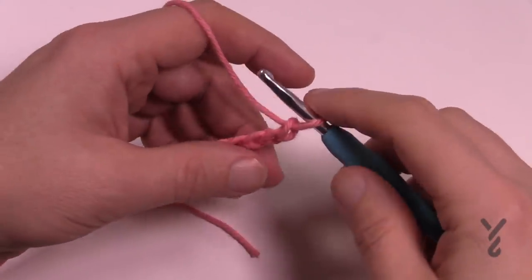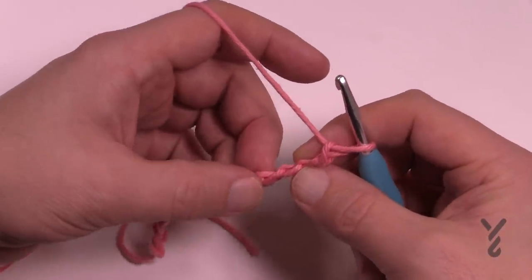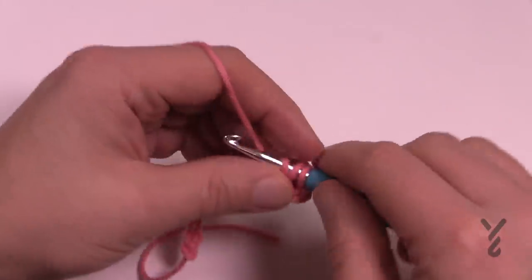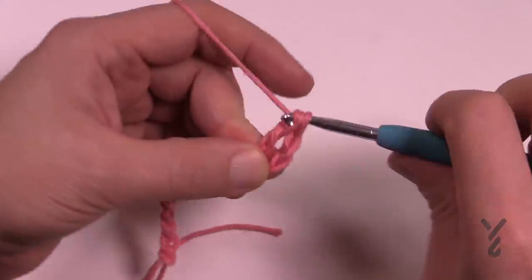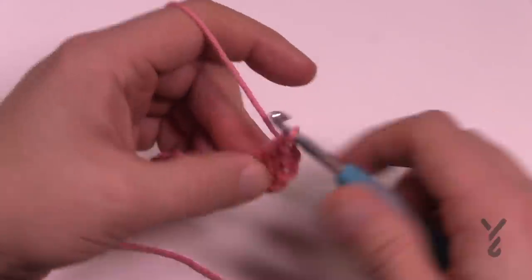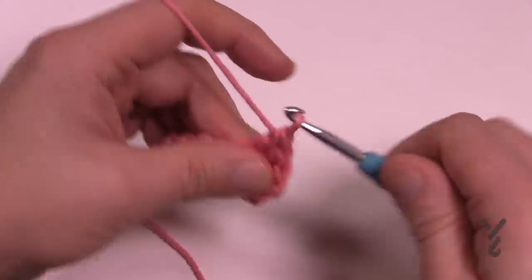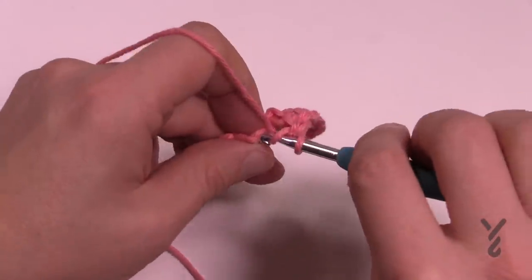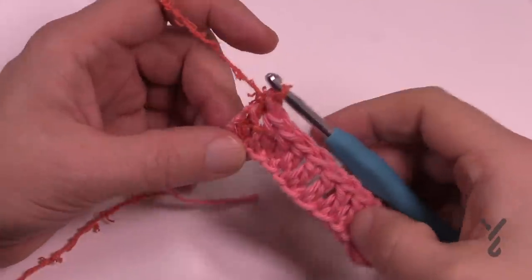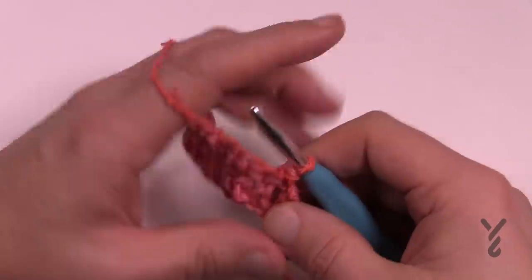Let's begin row number one. Go four chains from the hook — count back 1, 2, 3 — then turn it over and get the back loop of the chain and just double crochet. Double crochet in your entire chain going all the way across. Your yarn may change texture as you go, but no big deal — it still looks amazing. Continue all the way down your chain, one double crochet into each. It just happened to change color at the end — no big deal, it all works itself out eventually.